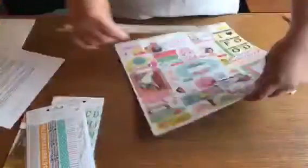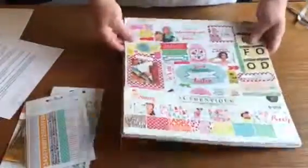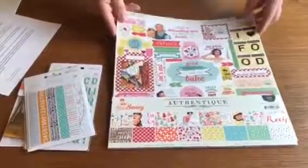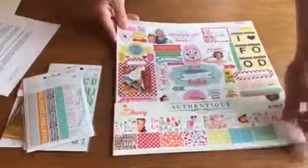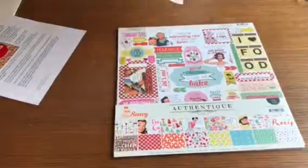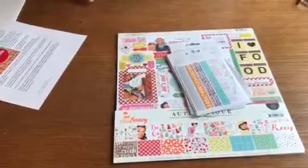It looks like a fun kit and they're extremely inexpensive. The basic kit would just be this packet, and if you sign up for a year subscription it's only fourteen dollars a month and that includes shipping. You can upgrade your kit for a little bit more and then you'll get the added embellishments too.